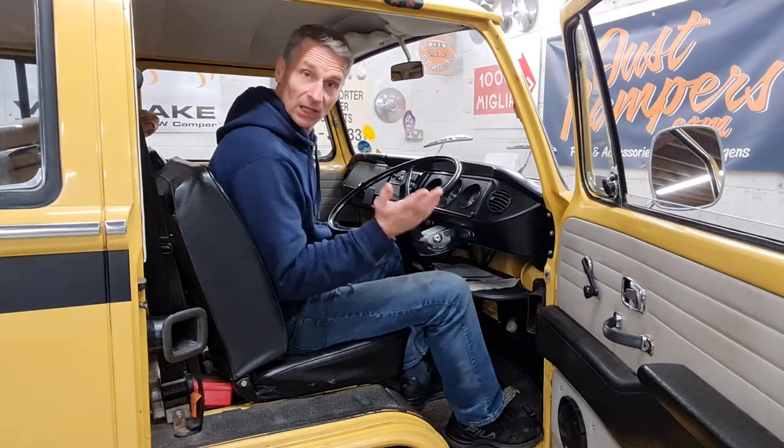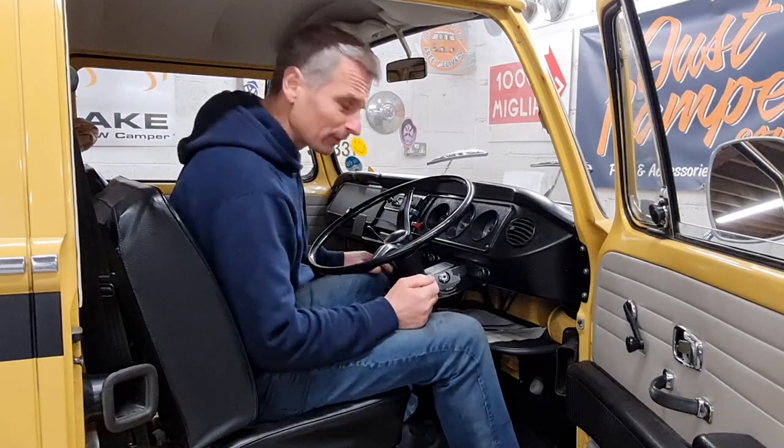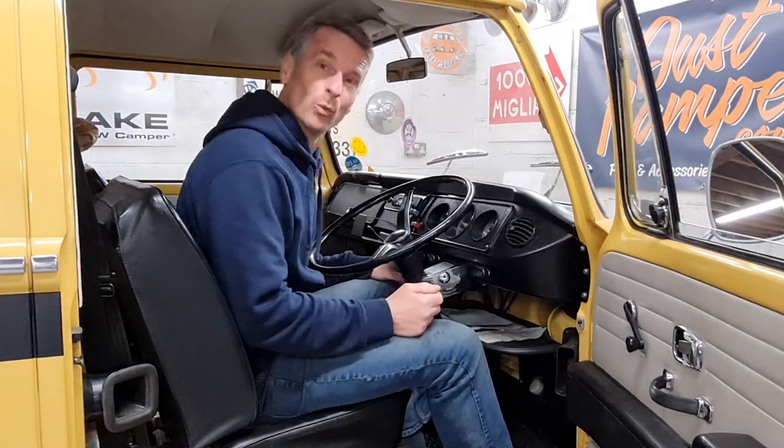T2 bay window clutch pedal — how does yours feel? This feels pretty woolly, soft, springy and not very positive. So let's investigate.